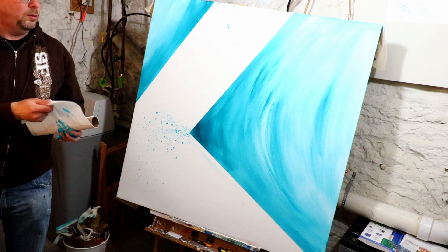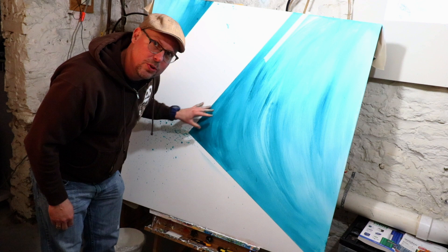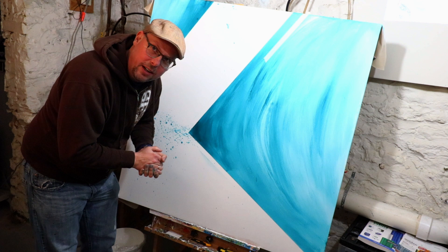Alright, so we got our nice turquoise — it's dry now. I'm going to add some white streaks to kind of contrast this, and then when I layer that on, it'll kind of make those pop color-wise between the layers, so we'll see how it goes.